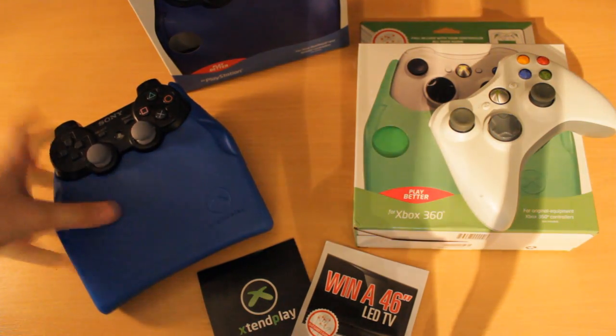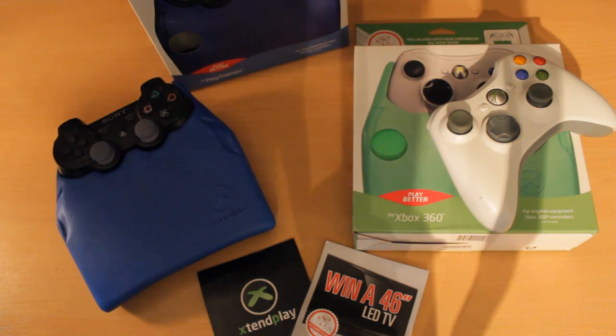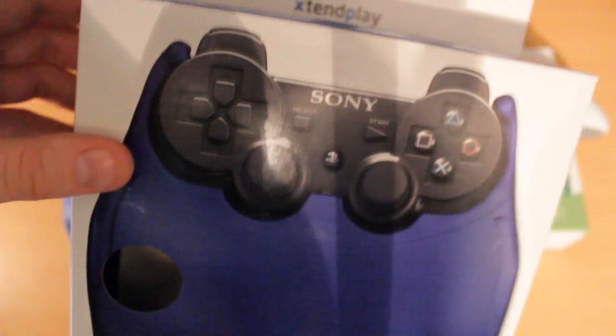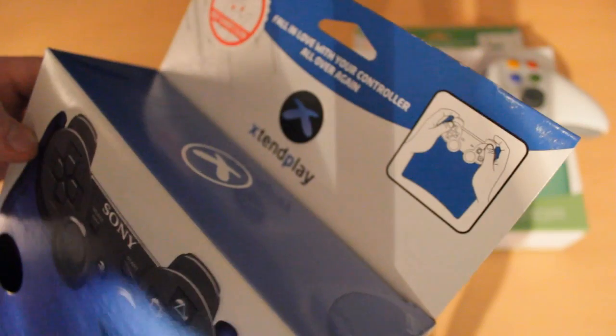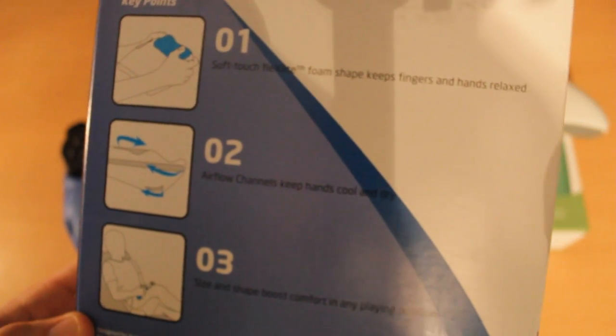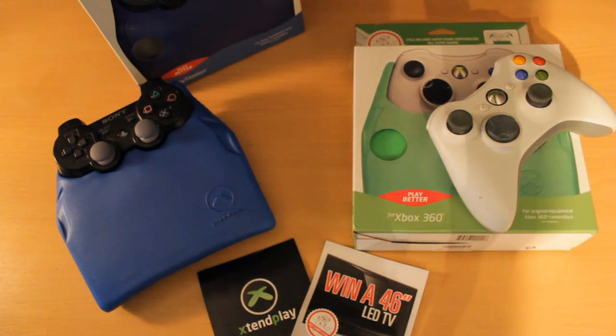Basically they've sent me the PS3 version and also the Xbox version, which is very very nice. I've already unboxed the PS3 one just to put it in there so you can see what it looks like. Packaging is pretty plain and simple. As you can see, it says Beat Gamer's Claw, which I didn't actually know it was called that — I thought it was just general having an achy hand from playing way too much Xbox.